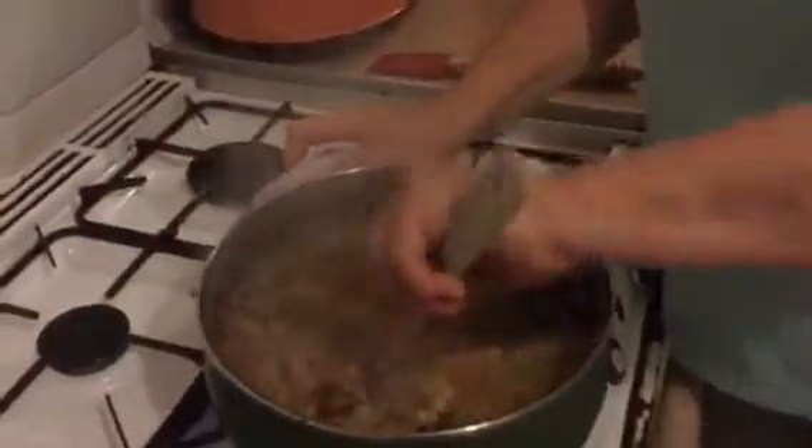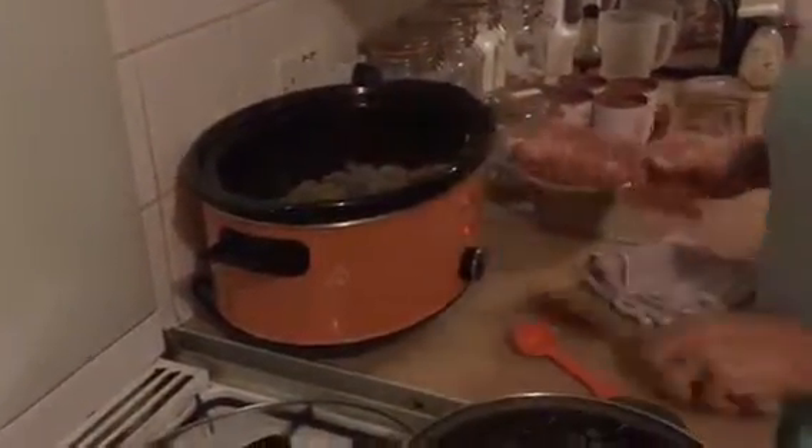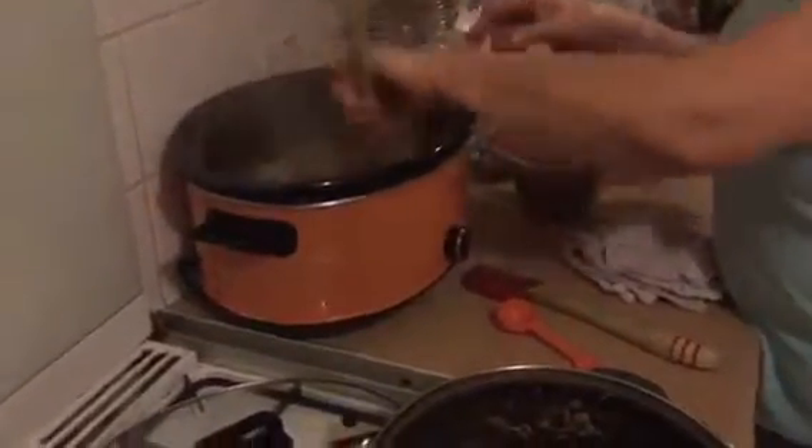Those vegetables have cooked down a bit now — as you can see they're all nice and soft, and that's absolutely what I want. I'm going to tip those into the slow cooker. I know it looks like a lot of veg but I'm actually using a kilo of mince so you will get a good proportion of veg to meat. I'm going to add a good tablespoon of Italian seasoning — I use lots of herbs because it gives it so much flavor. I put it in with the veg because I want it in the slow cooker, not lost in the pan.